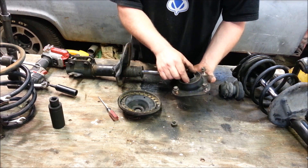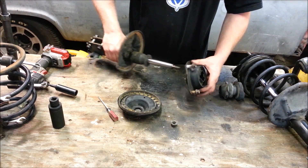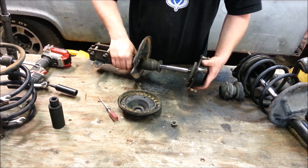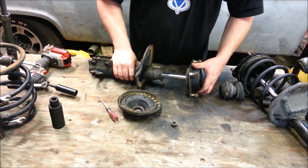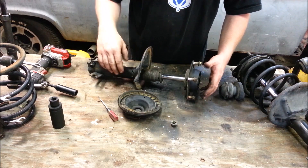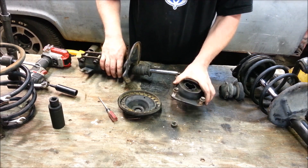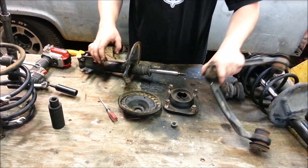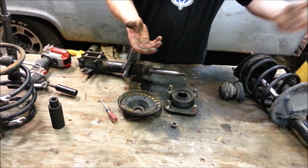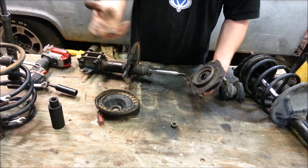Or the rubber in here can completely deteriorate and rip, and the whole shock can just — I've seen this whole thing rip out; the strut top can just bounce around in there, which will really throw off your camber and wear your tires horribly. But this essentially serves about the same purpose as an upper ball joint, and shares the principles of the upper ball joint.